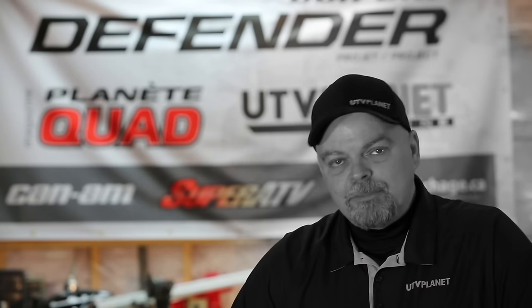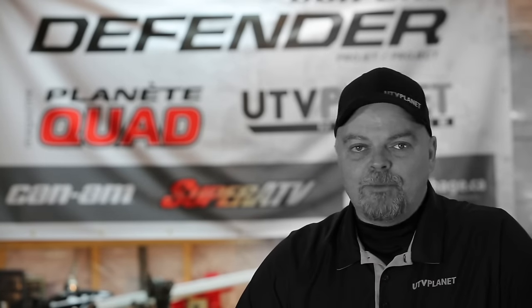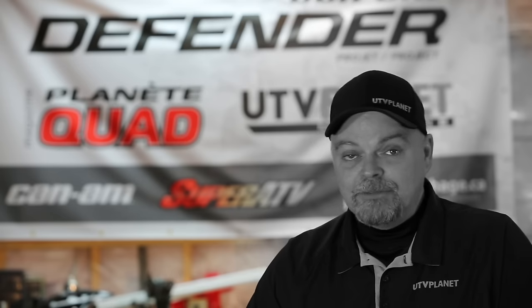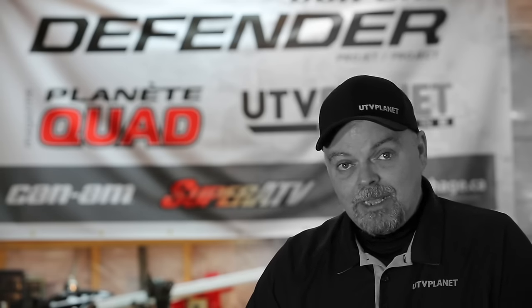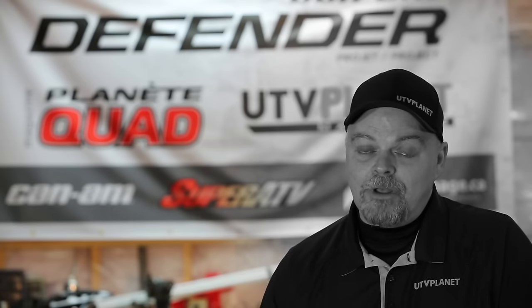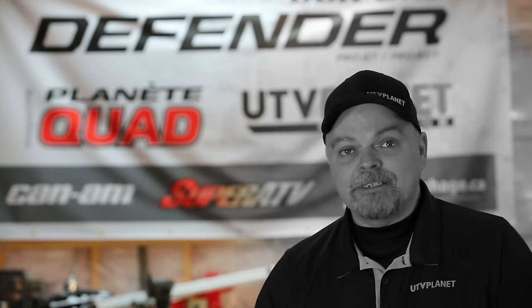Make sure to check out our next issue of UTV Planet magazine, which will feature the complete write-up of this build project. We would like to take a moment and thank our partners: Can-Am and Pack Division, Super ATV, Podium Trailers, and lastly our friends over at affichage.ca. Make sure to always check our social feeds for our latest happenings.